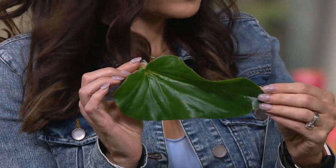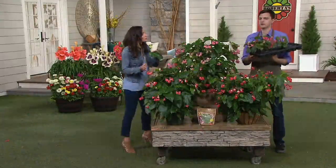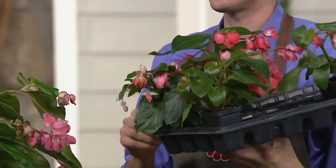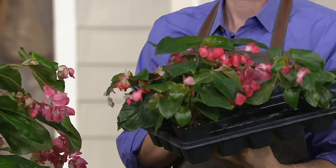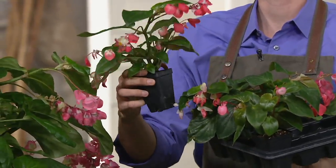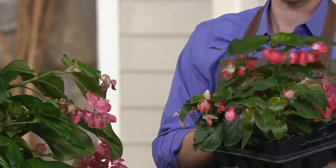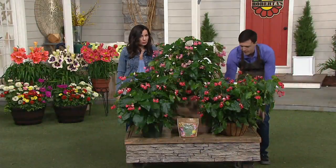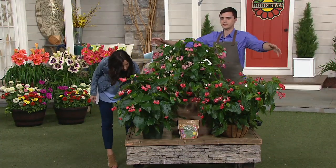These are happy and healthy, sturdy plants. When you get these home, you can put them in containers or in your garden beds with dappled sun. The ones you already have may already have flowers on them, and these grow quick. You're going to be full size in just a matter of maybe four to six weeks.